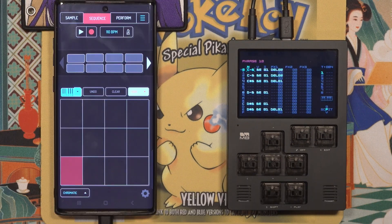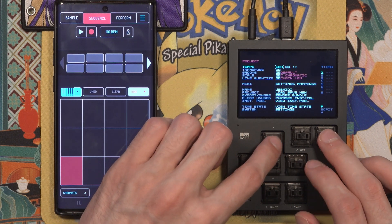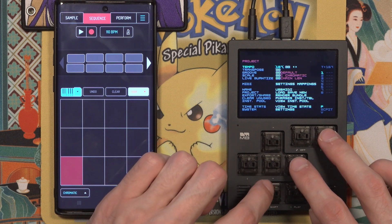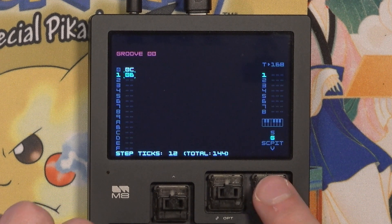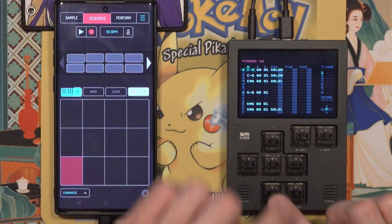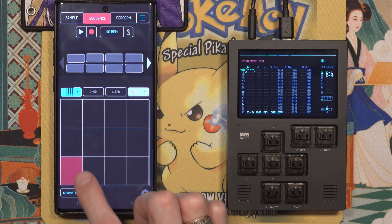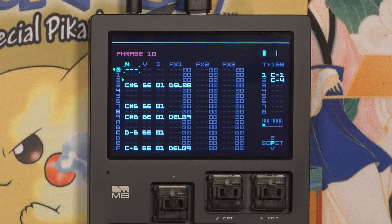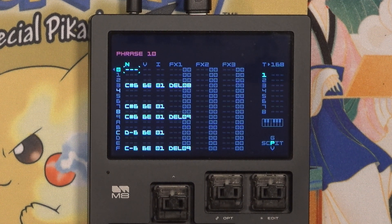This also works if you combine it with the double BPM microtiming trick for increased tick resolution. To do that, set the BPM to double what you have it currently — so I'll go from 84 to 168. Then set the groove to 0C, which will give you 12 ticks per step instead of 6 ticks per step. The tempo is twice as fast, but it'll still play like it's 84 BPM because of the groove settings. You can see some of the notes I played have DEL commands above 6, which means it's placing the notes further from the step without being added to the next step.